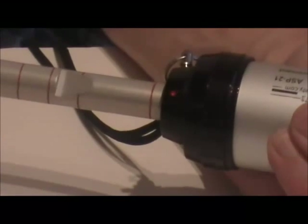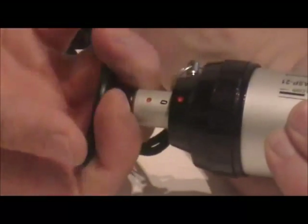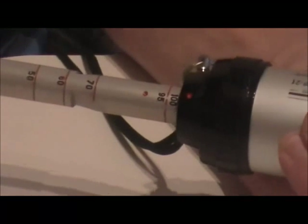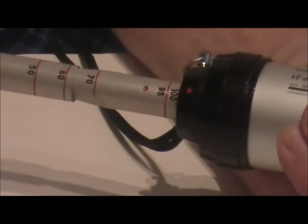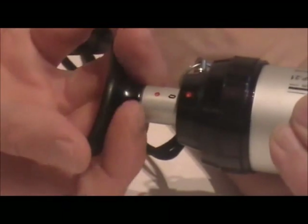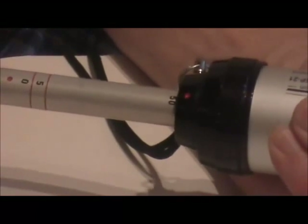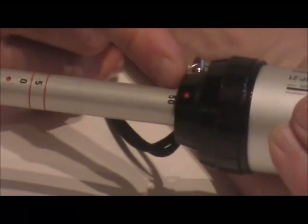For a second stroke, rotate the handle 90 degrees, push it back in, and line the dots up again and pull out again. To do 50 cc's or half a stroke, rotate, start at the firing position, pull just past the 50 cc position, and let the pump lock in at the 50 cc position for a half stroke.